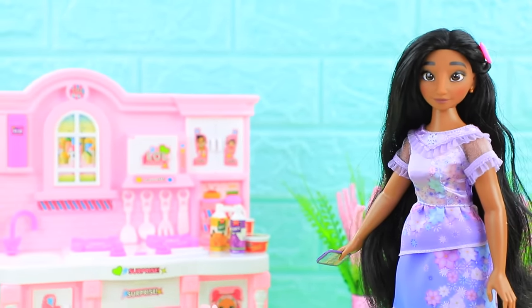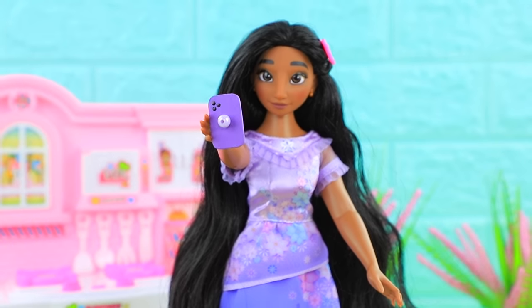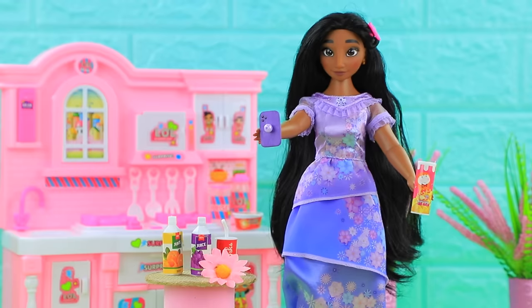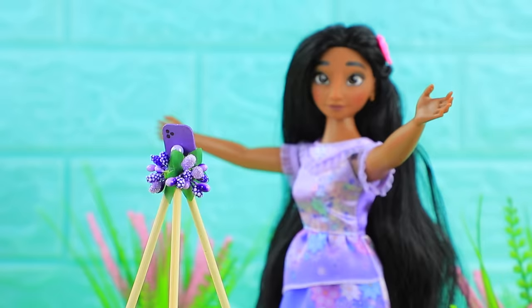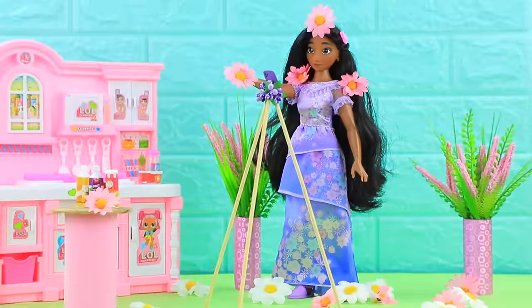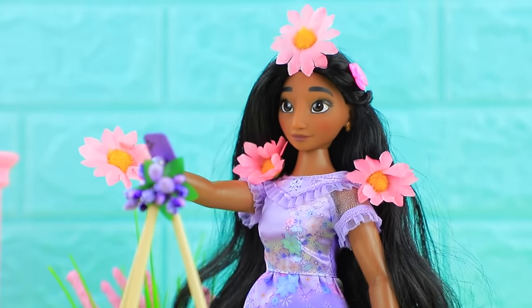Isabella decided to become a video blogger. Hello, my dear followers. You asked me what I eat for breakfast. It's a great day to show off what's in my kitchen. I'll secure my lolliphone to a tripod so the camera doesn't shake. That's much better. Isabella's happiness opened many flowers around her. I don't even need to use insta filters.